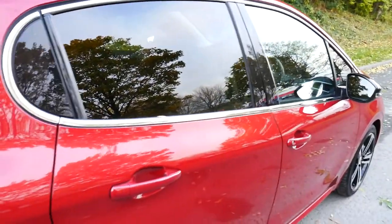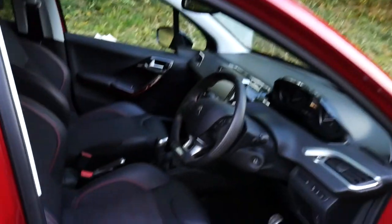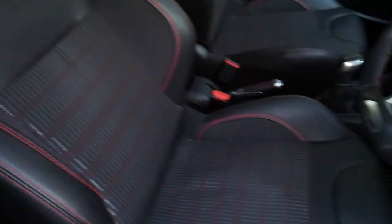Here's a closer look at the front seats. We also have privacy glass on the rear of the car. As we can see more clearly, there's the red, silver, and grey stitching on the half leather, half cloth seats.